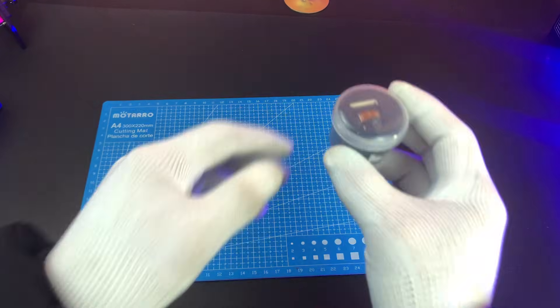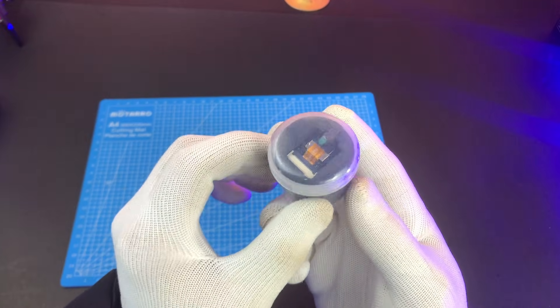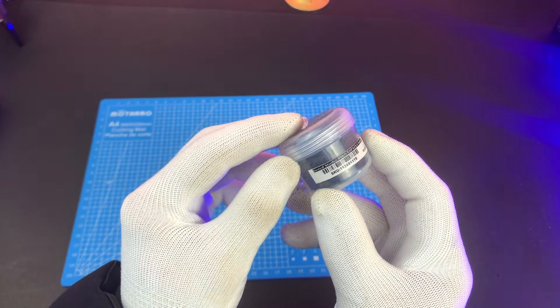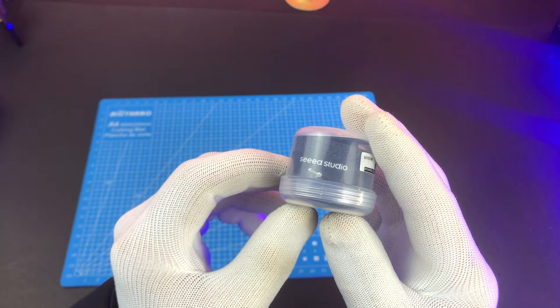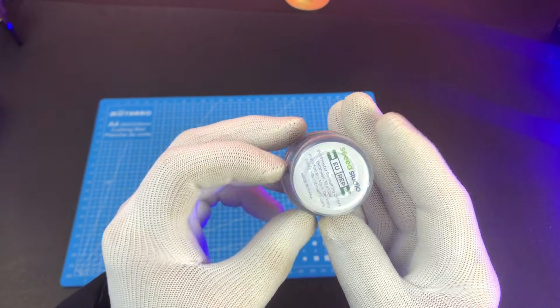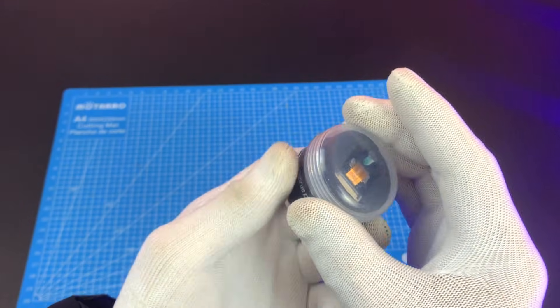Hi everyone, welcome back to my channel. Today I'm reviewing the ESP32-S3 camera board, a tiny but very powerful board for camera projects. If you want to make a face detection system, smart camera, or live video streaming project, this board is perfect.